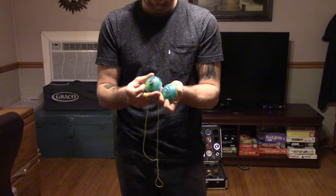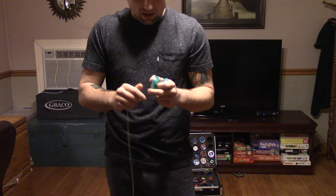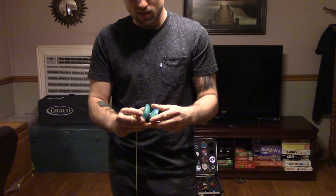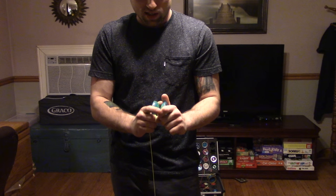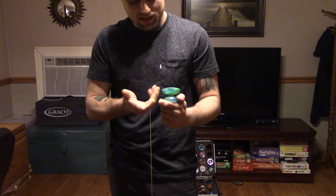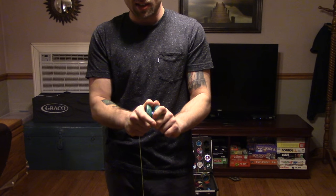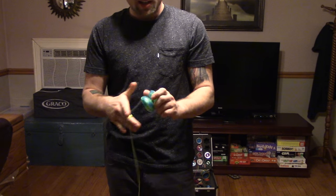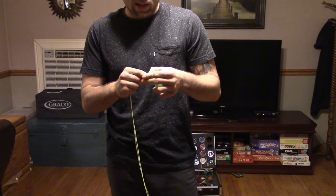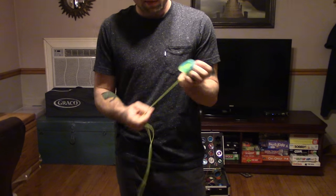It has a very nice center track bearing and regular YoYo Factory response. The one thing I don't really like about this yoyo is that it's got these little arrows that you're supposed to line up. I don't like it telling me what to do, basically, because I think it plays exactly the same wherever it is. It's got a tiny, slight vibration — not like a wobble or anything, but all plastic yoyos are going to have a slight vibration.